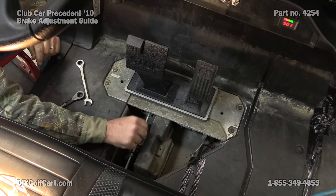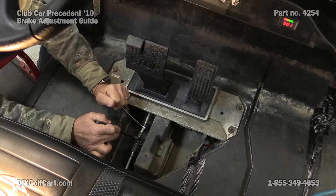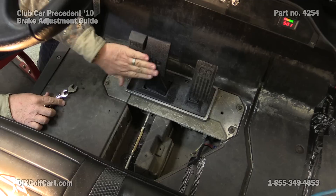Now we've got it just like we want. We can go ahead and tighten this back down. Make sure this is tight. That's great — that's just right. Now we can go ahead and reassemble everything.